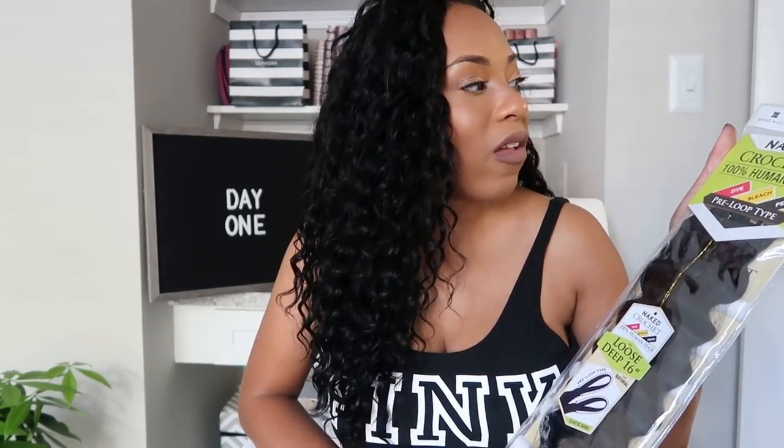Coming on here for my first day thoughts on this Shake and Go Naked Human Hair Crochet Loose Deep 16 inches. Shake and Go reached out to me in April of this year — as I'm recording this it's October — saying they wanted to send me one of their newest hairs, which was human hair. Would I be interested? I said absolutely.